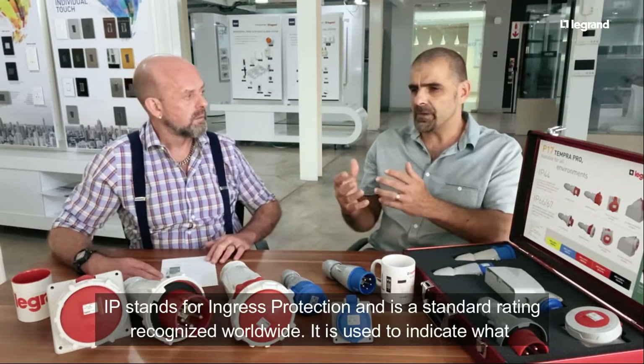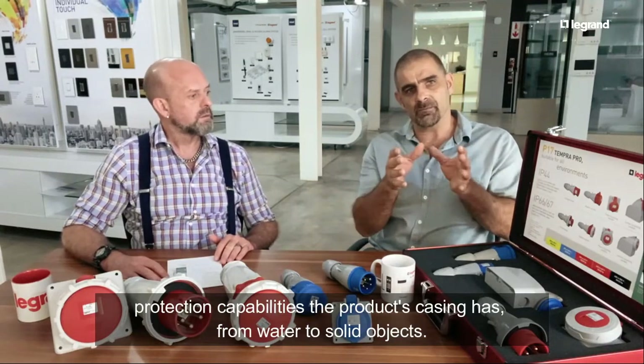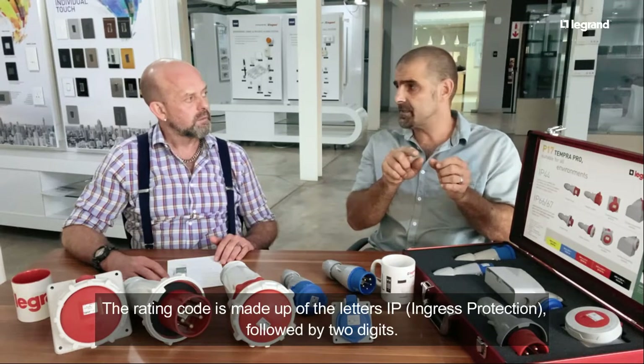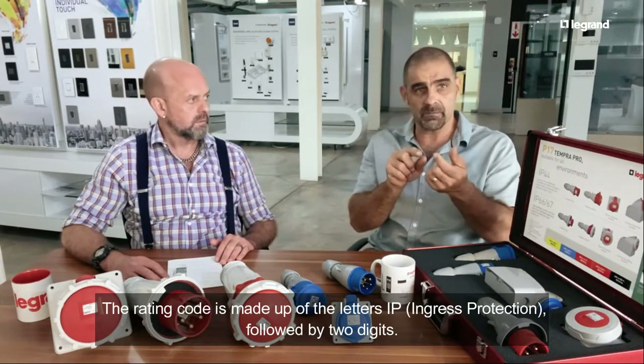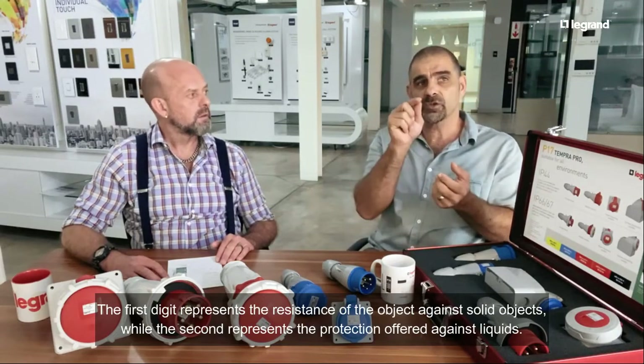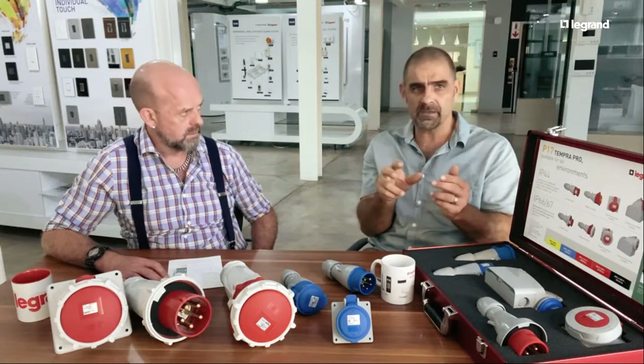That's an IP-rated environment because you've got water involved, so you need that IP protection. IP stands for ingress protection, and there are two digits that follow. The first digit refers to protection against dust and particles — it starts at zero and goes to a maximum of six, with six meaning even the finest dust cannot get in.